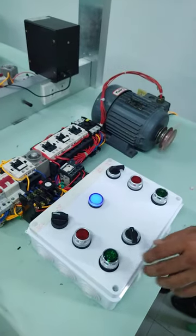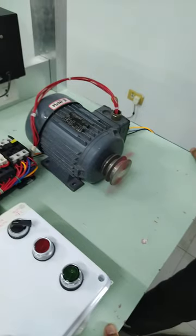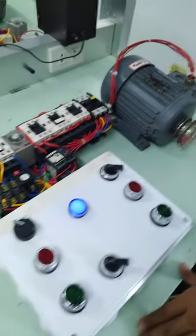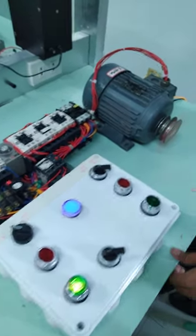Okay. So, what is the rotation of the motor? Counterclockwise? Okay, run it in direct online.